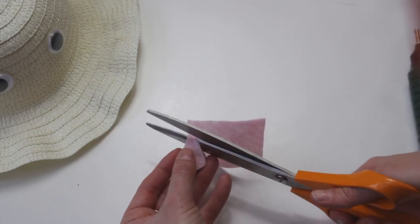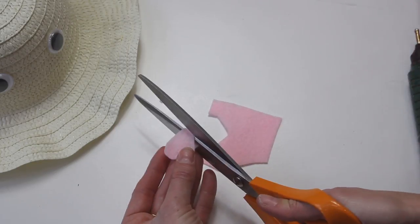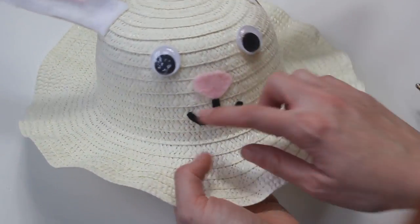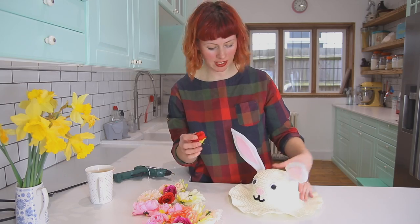For the eyes, we're just gonna use these googly eyes. I'm gonna cut a little nose from pink felt and then a little mouth from black felt and get that stuck on. It'll give us some pretty hair accessories. So there we go!